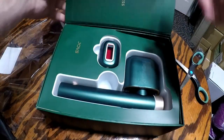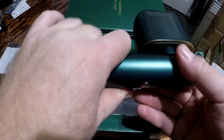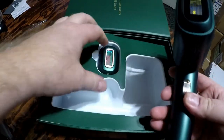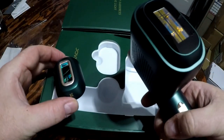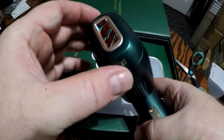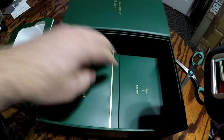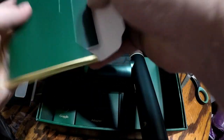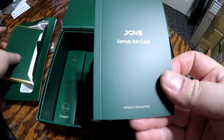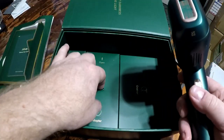So here it is. It's a really nice-looking tool. It's got magnetic adapters. Comes with your instruction manual. Venus ice core. This is really impressive.